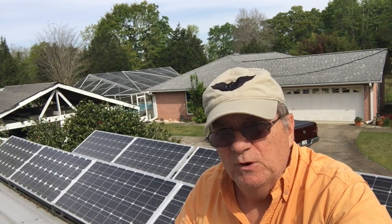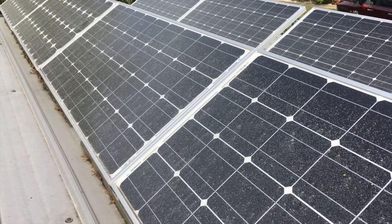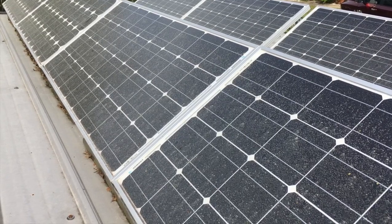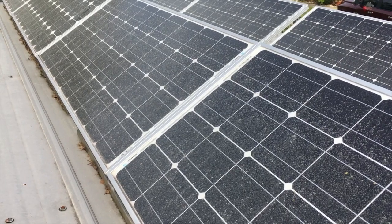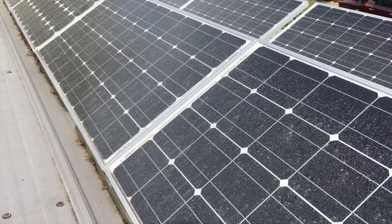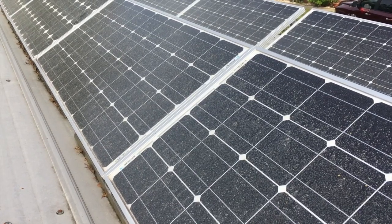Want to see how you can increase the performance of your solar system? These solar panels are heavily coated with dust and primarily pollen from not being cleaned for about a year, which is reducing their performance. Today I'll be cleaning these panels and showing you how to get more performance out of your solar system by keeping the panels clean.